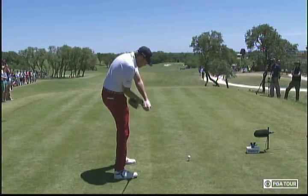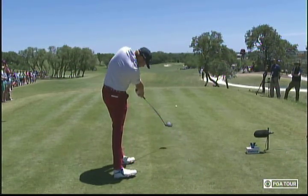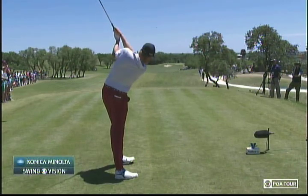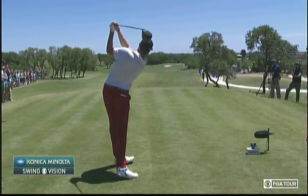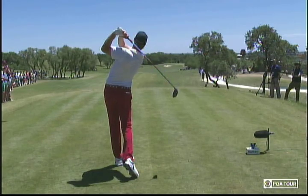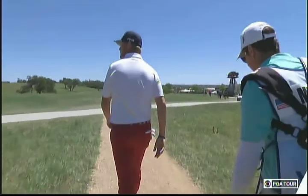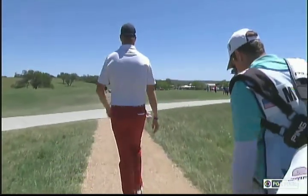And now he really unloads with his lower body straightening, driving up through the golf ball. Look at how long he keeps that right foot down before he releases the right side through the shot. Too many golfers get to their left side too soon, rather than staying back on their right side too long.